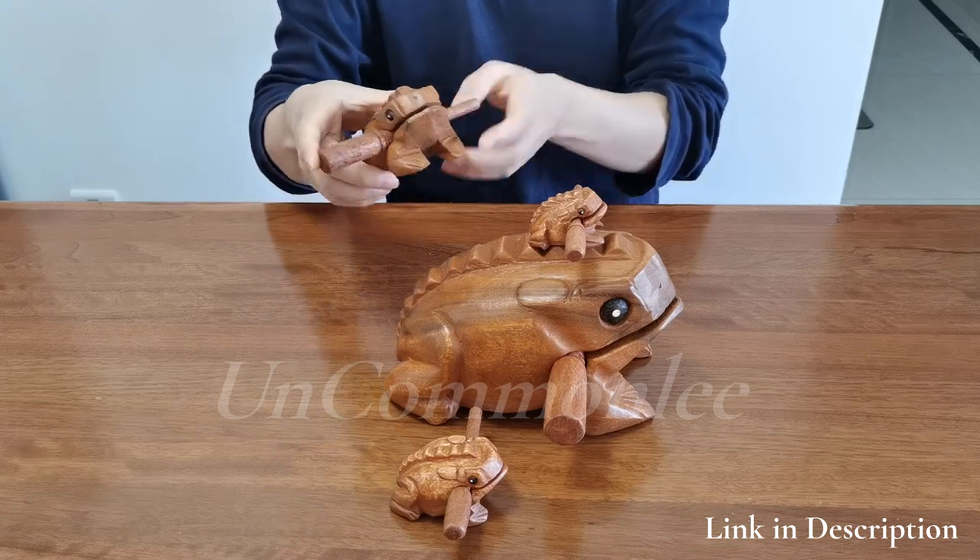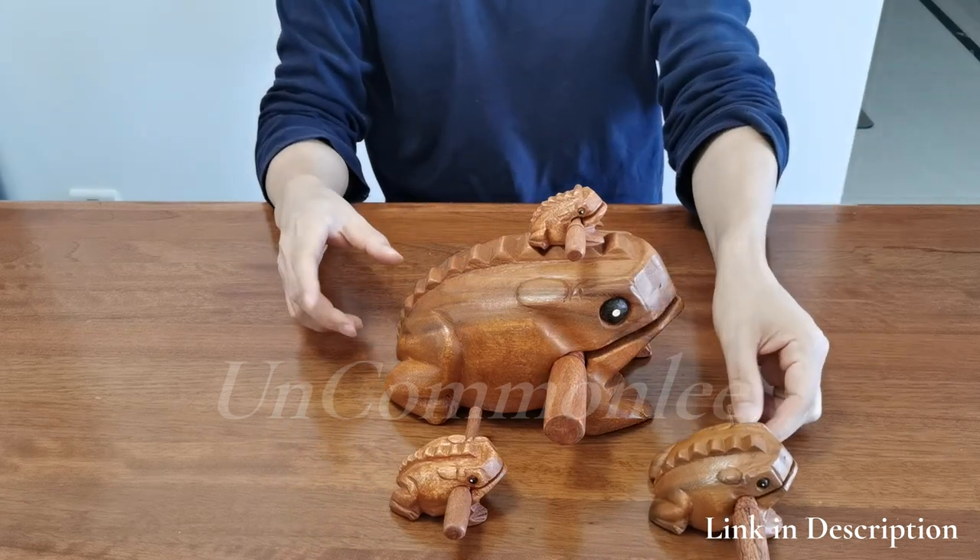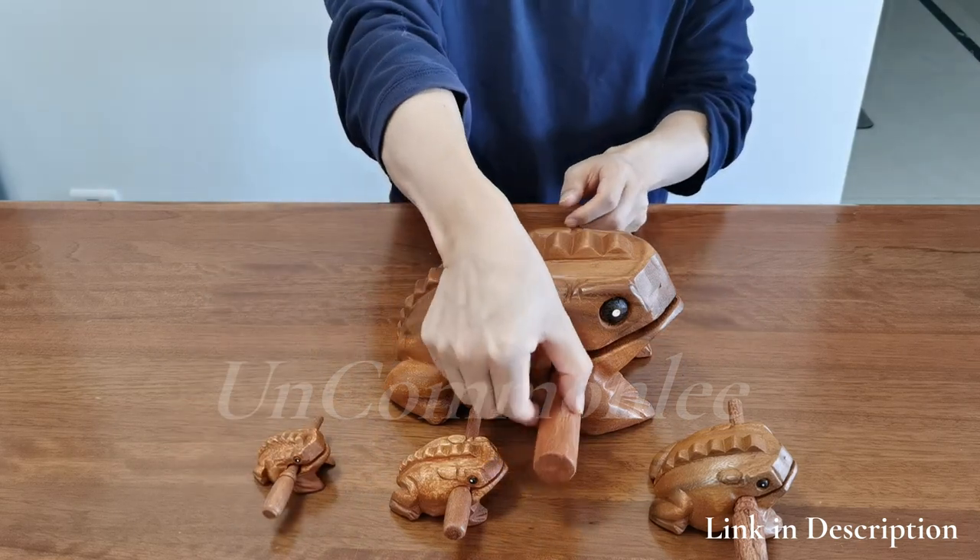This unique frog instrument gift can also be used as a desk toy at home, a work desk accessory, office decoration, and coffee table decor.